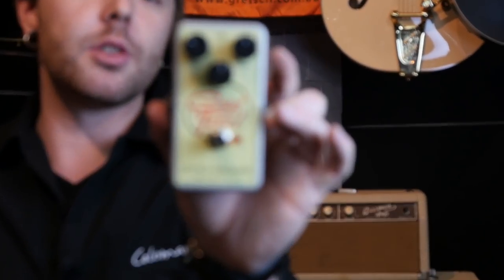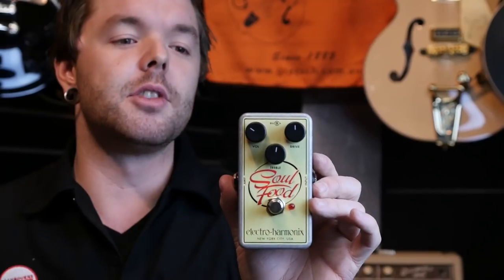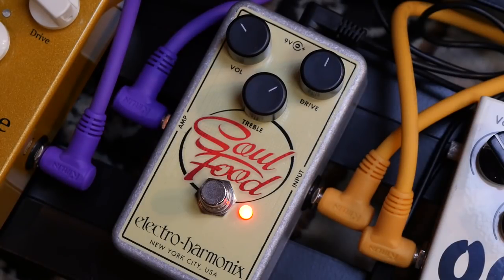Next up we have the Electro Harmonix Soul Food, which is a really nice transparent sounding, low gain overdrive. I love using low gain overdrives towards the beginning of the signal chain just to juice up a clean tone and make it a little bit bitier, fatter, and fuller. This is just a killer rhythm sound especially on the neck pickup of the Strat, or if you need to chop out some funky things in the neck and middle position.